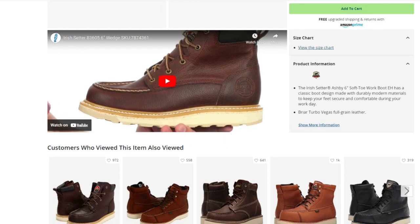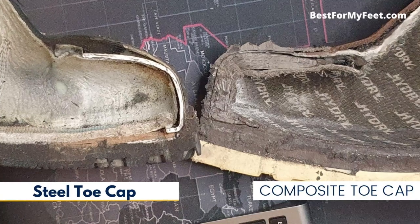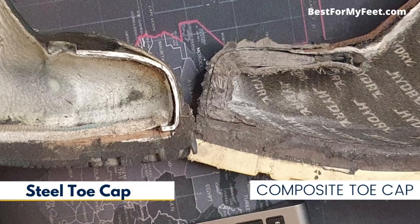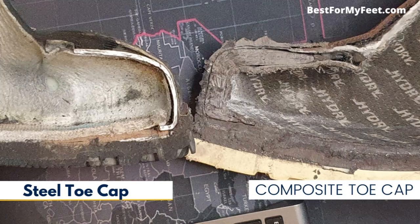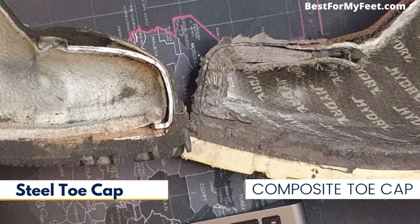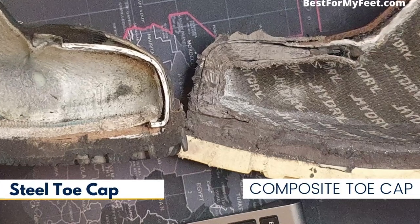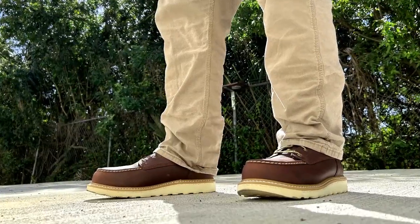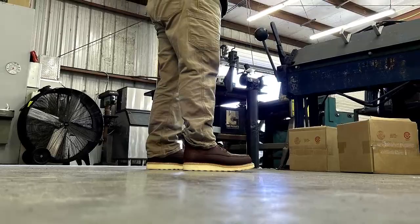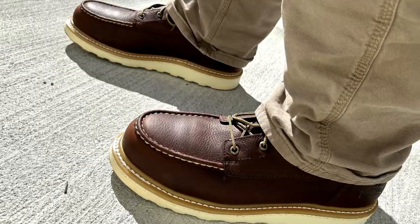Something interesting about this Ashby boot is that it doesn't come with a steel toe cap, and it doesn't come with a composite toe cap like most work boots nowadays. Instead, it comes with an aluminum toe cap, which brings you the best of both worlds — it's not as heavy as a steel toe cap and not as bulky as a composite toe cap. So if you're looking for a work boot that's sleek, safety-rated, and lightweight, the Irish Setter Ashby is something you should definitely consider.